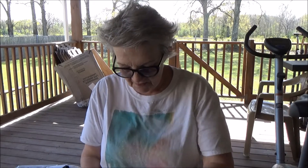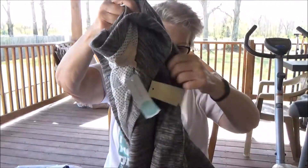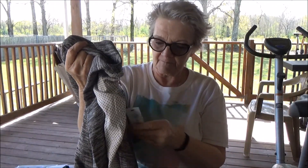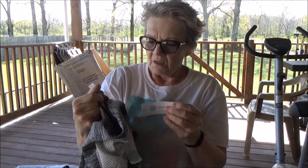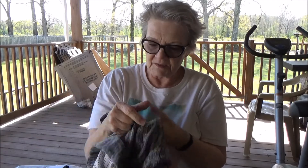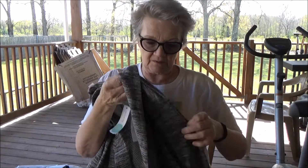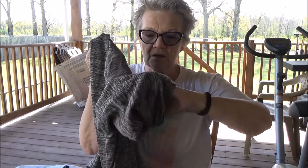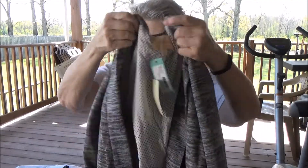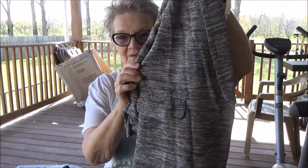Next up is this lovely blazer. Oh yeah, I like this — it's really cute. This is Skies Are Blue, size extra large. Hopefully that's going to fit. It's got these little sleeves with a little ruching. It's gray and white, little pockets — fake pockets, but that's okay. We'll definitely try that on too.